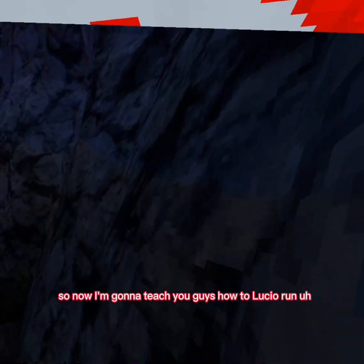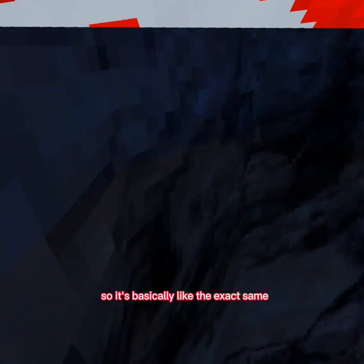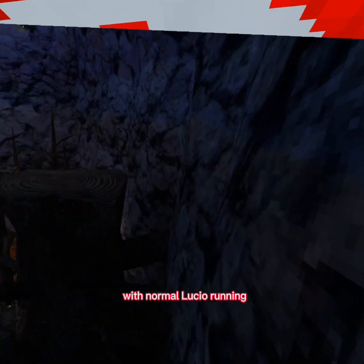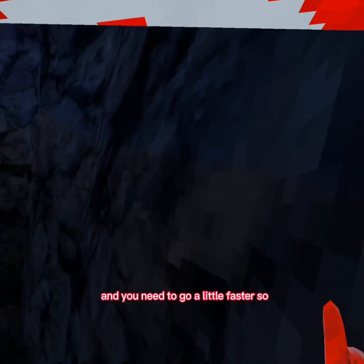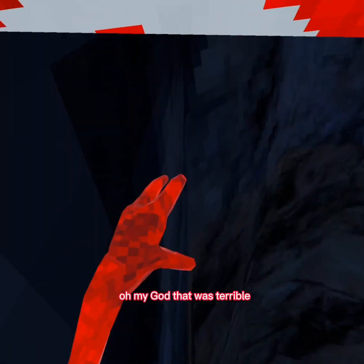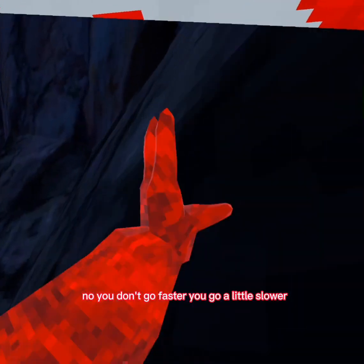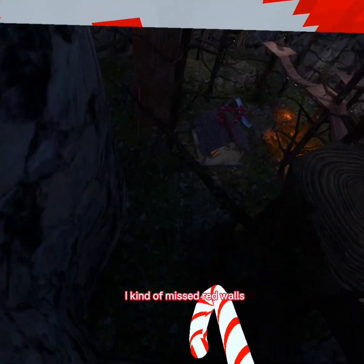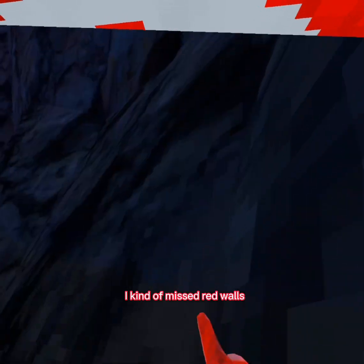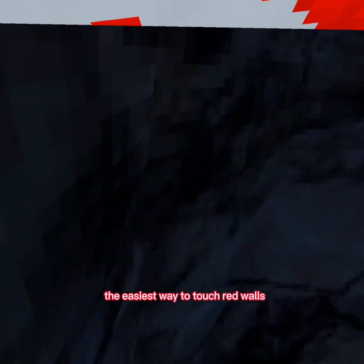Now I'm gonna teach you guys how to Lucio run. It's basically the exact same as normal Lucio running except you're doing it on slippery walls, and you need to go a little slower. Lucio running is probably the easiest way to touch slippery walls.